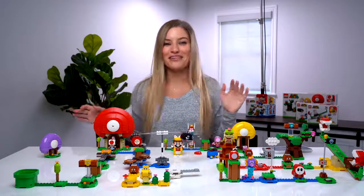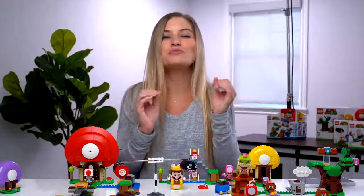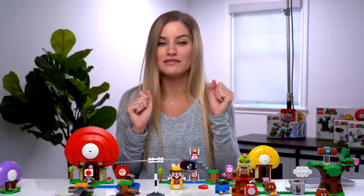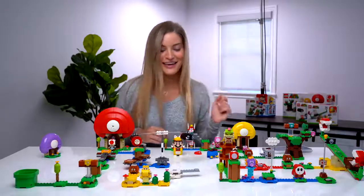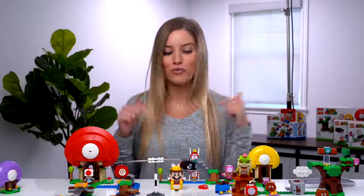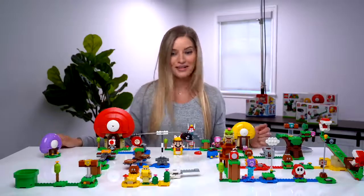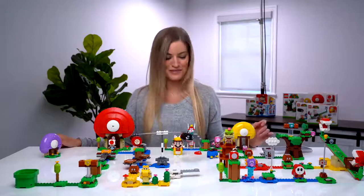This was so much fun to put together. I think this is a collaboration — Nintendo and LEGO — that we have all been waiting for, maybe most of our lives. I'm excited and I can't wait to get some of the other sets. I'll put a link in the description where you can check out more information about all of these sets on LEGO's website. In the meantime, I need to work on a new masterpiece.